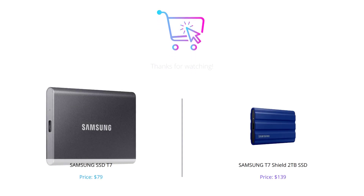And that concludes our comparison between the Samsung SSD T7 and Samsung T7 Shield 2TB SSDs. Depending on your needs, both SSDs are great choices. Don't forget to hit the like button and subscribe to our channel for more tech reviews like this. Thanks for watching.